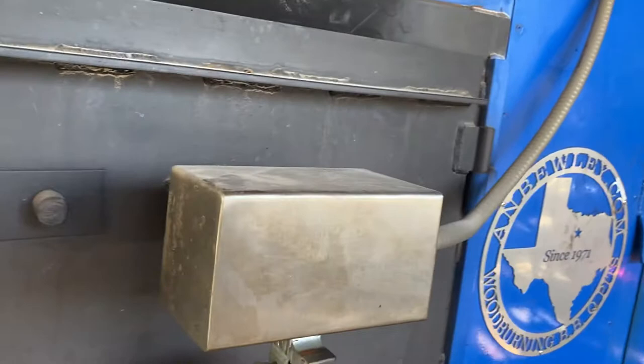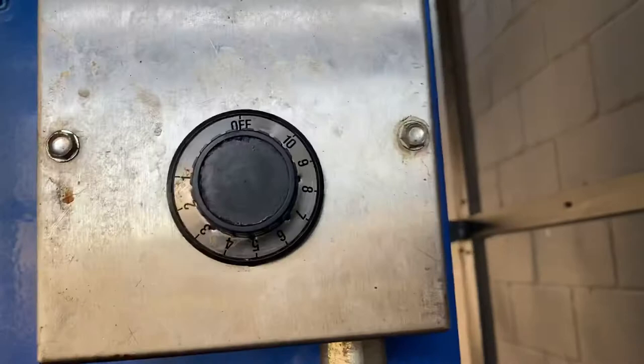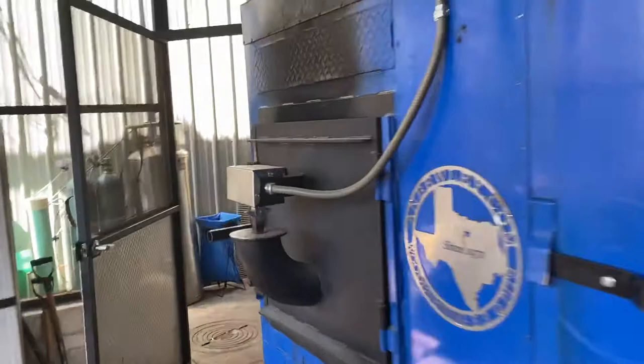The only automation on a Buley pit of this design is this thermostat right here. This basically applies the satisfaction and dissatisfaction rate in respect to how you set it, which is zero through ten. You still need to dance with it a little bit to learn your pit, so you're still going to have to somewhat know your pit in respect to how much live coal, live fire, and whatnot.